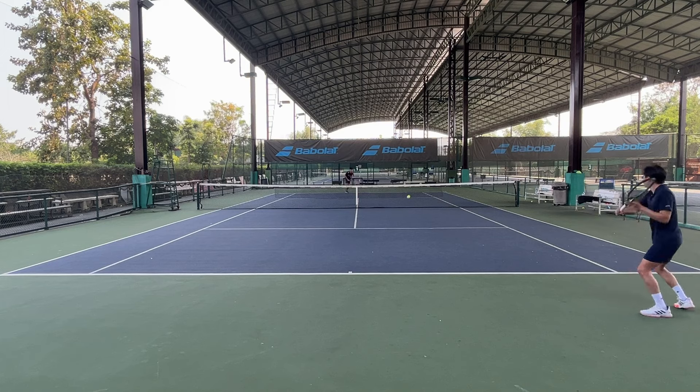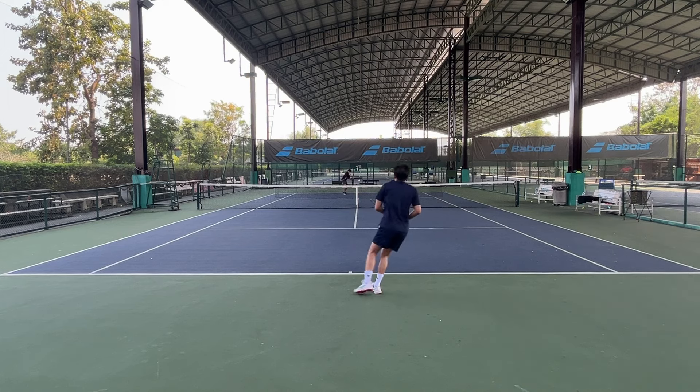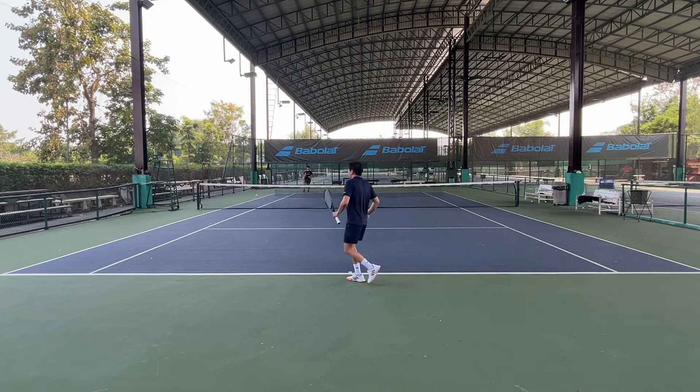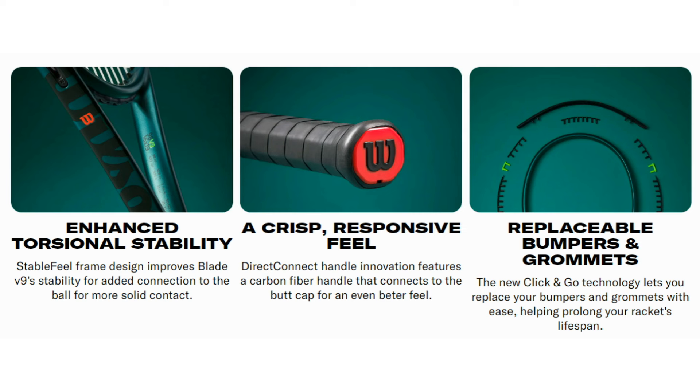I'm so excited about this racket because the Blade 98 is my racket of choice, and so far I have play-tested almost every paint job of the Blade V8, so I hope I can give you a good review in this video. What's the update? Actually, I don't care — I'm more of a guy who just records and feels the difference myself. But let's take a look.